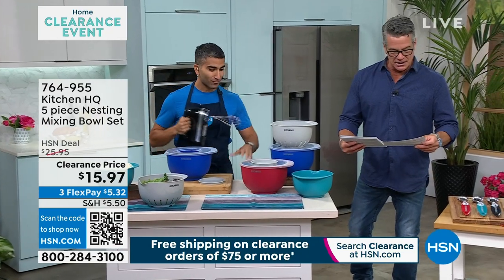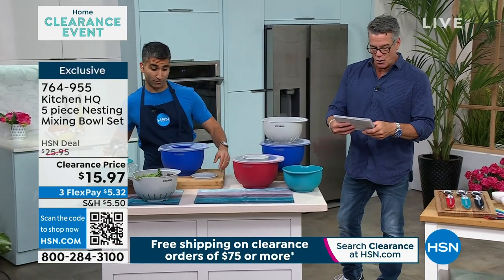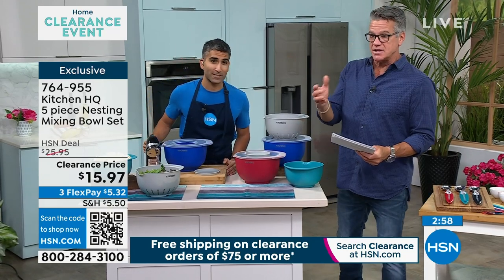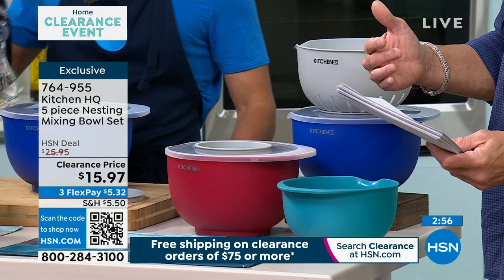What are we doing next, guys? We're doing the nesting bowl set. Awesome. So this is a must-have set at this price. We dropped the price $10 — it went from $25 down to $15, essentially.